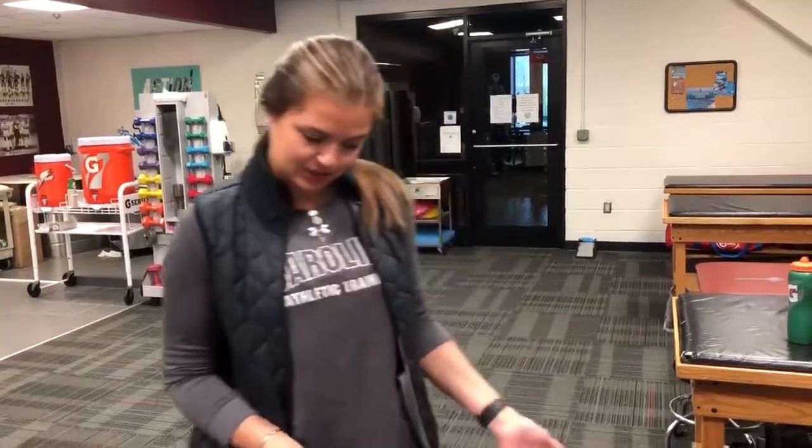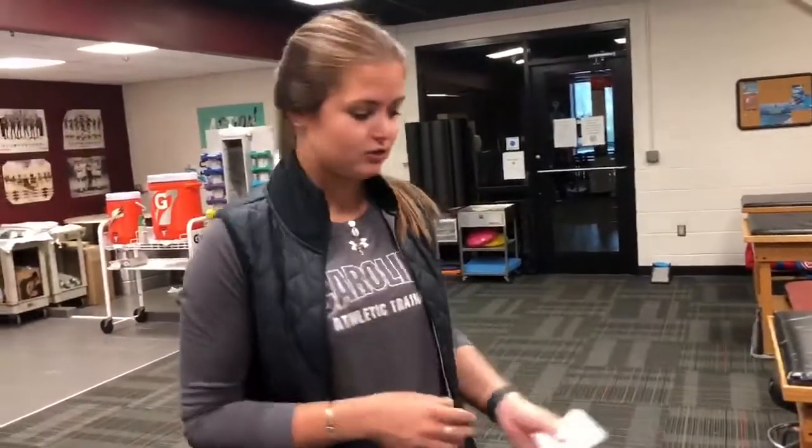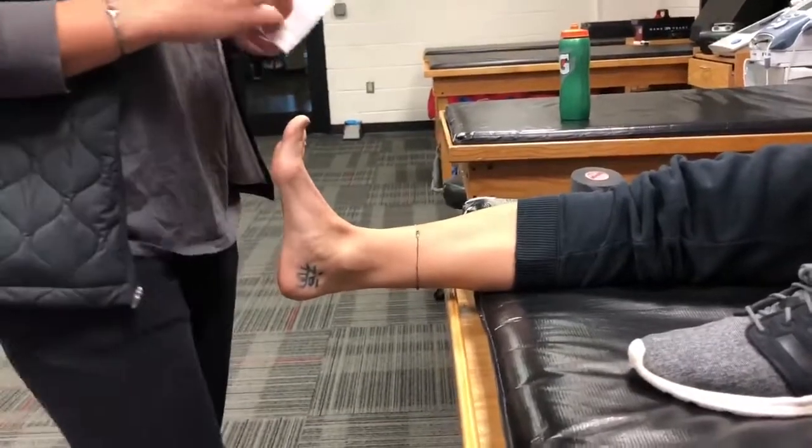Hi, my name is Brittany and I'm an advanced athletic training student at the University of South Carolina. Today we're going to teach you how to tape an ankle. This will be for a lateral ankle sprain, and you're going to have the patient seated with their foot in dorsiflexion and slight eversion.